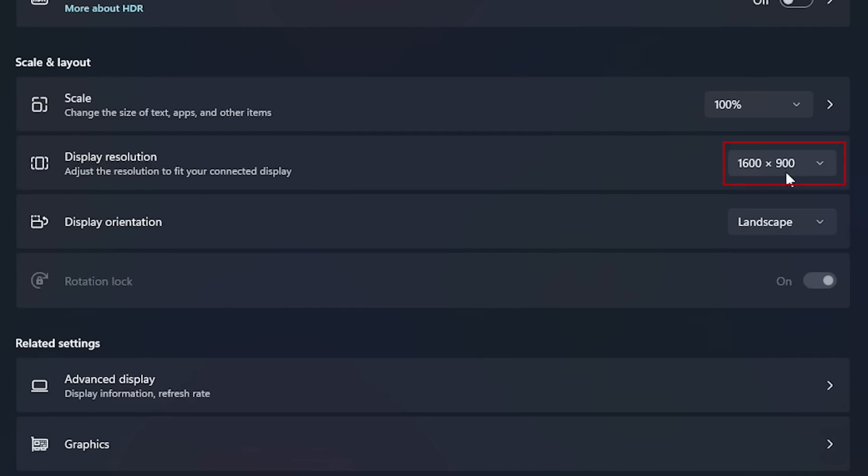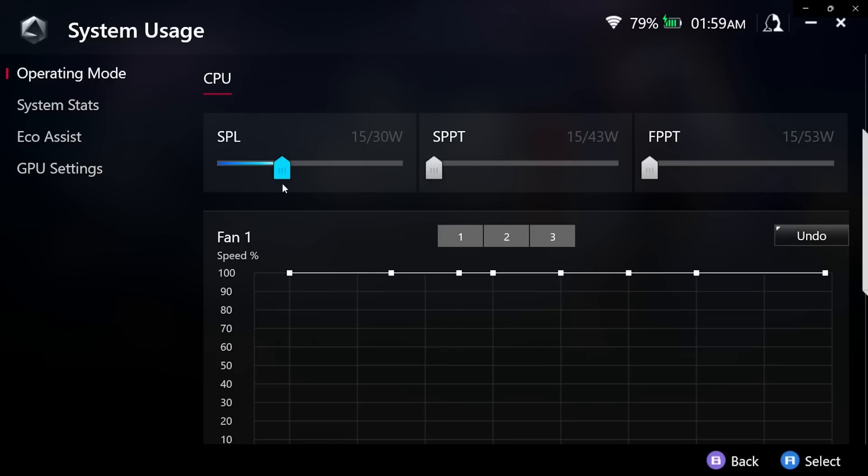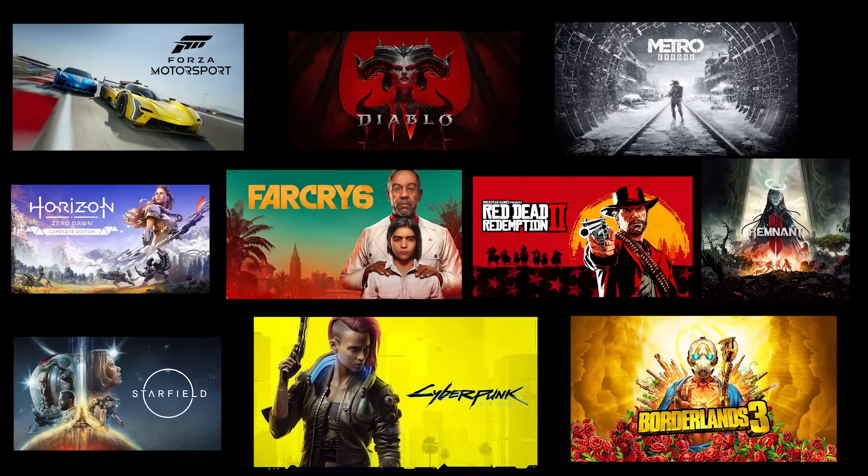Now let's get to the benchmark setup. The resolution I'll be using is native 900p without FSR or RSR upscalers, across different power settings between 15, 20, and 30 watts, to get an idea of performance scaling across 10 different titles at low settings. So with that being said, let's see the benchmarking results.